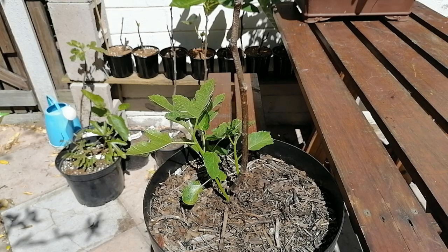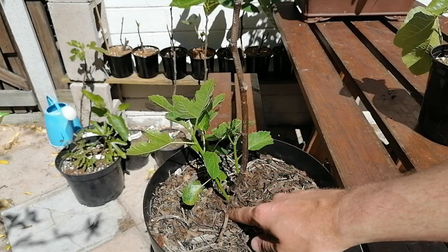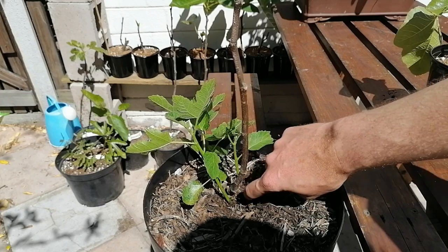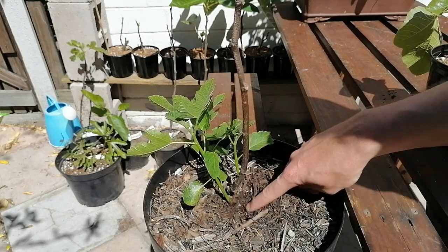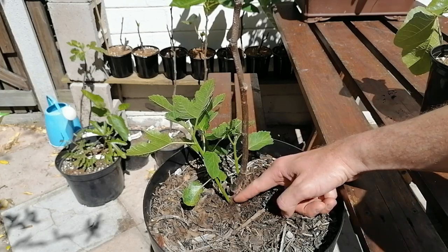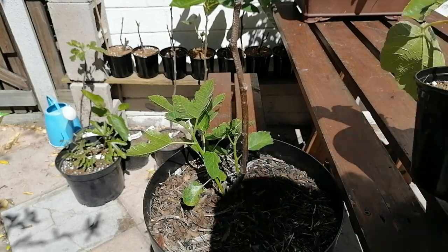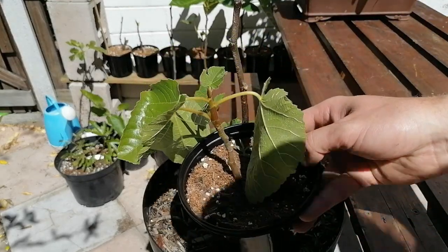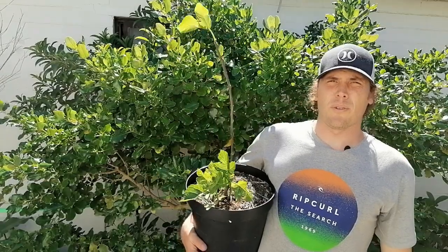Thirdly, what you can do is take out your suckers, dig into the soil a little bit, and see what's underneath. This one actually has its own root base, so you just cut it there, take the roots, stick it in a pot, and you'll be left with your own new plant that you could give to someone or stick in the ground — there's another tree-shaped plant to get extra figs.